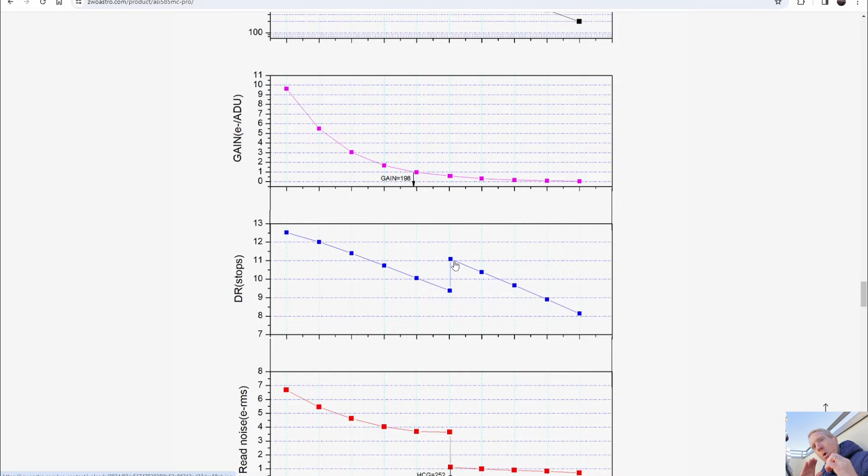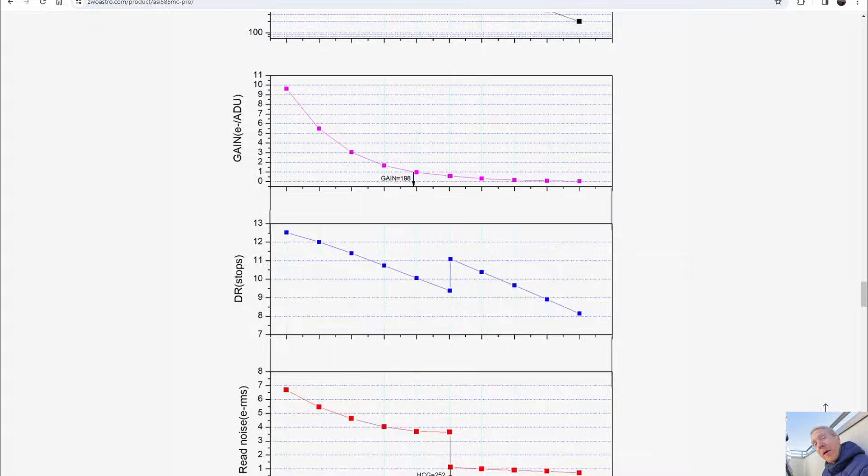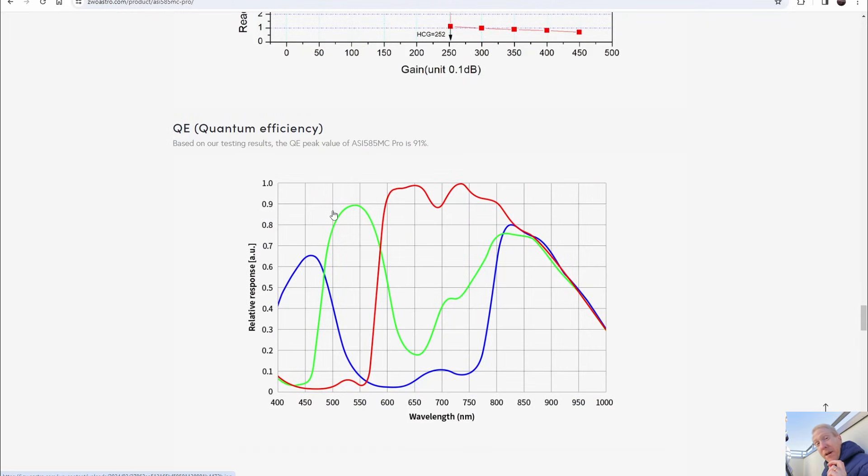By moving the point at which we switch between low and high conversion gain to the right, ZWO gives us this choice — though it has drawbacks, since in high conversion gain mode you can only have up to 11 stops of dynamic range. The Player One camera on the other hand can have up to almost 12 stops, so with that camera I'd always recommend the gain that gives you high conversion gain — not necessarily so with the ZWO offering.